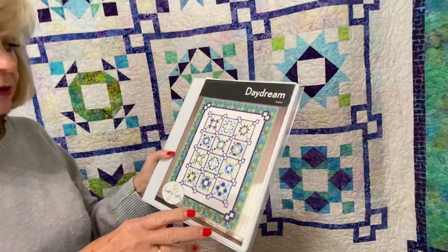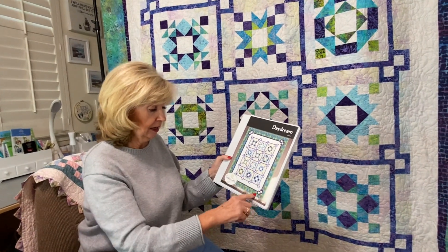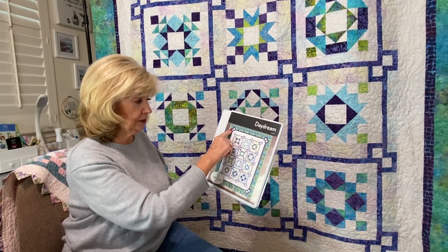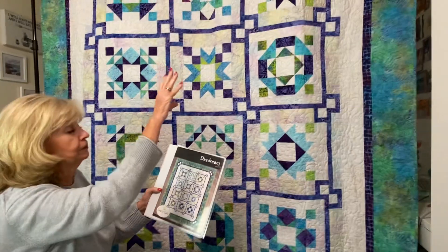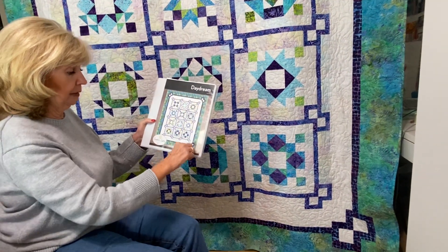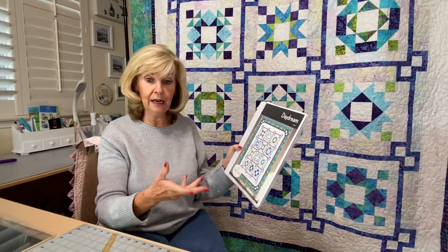In December you're going to get your last kit and we'll be piecing that last outside border — a little section that mimics the same idea, which I love. Then you'll have your last single strip that goes around, and your binding will be included in that. I'll show you how that's cut, and then you'll have your quilt ready to go. Enjoy working on getting that together, and we'll see you in December. Thank you.